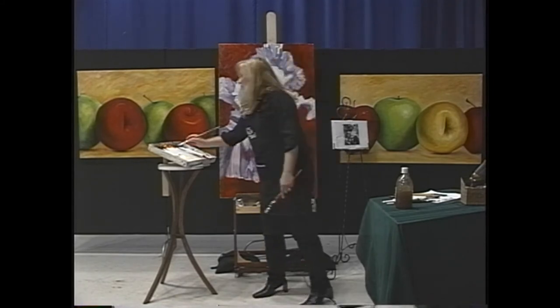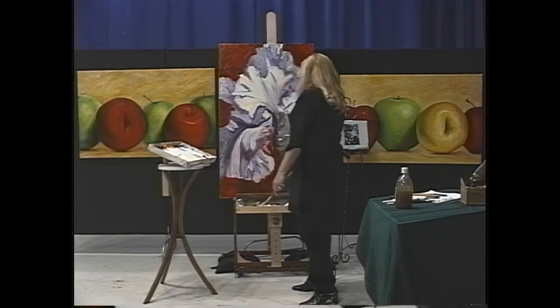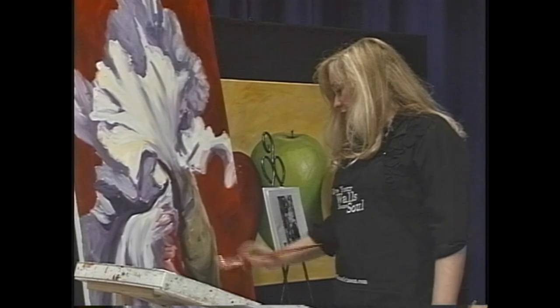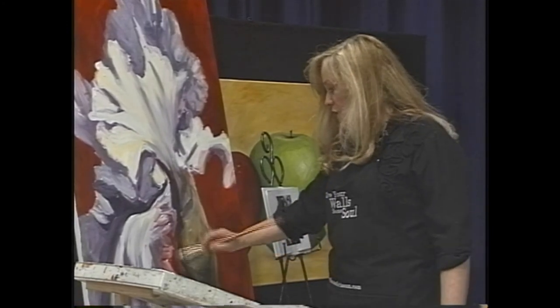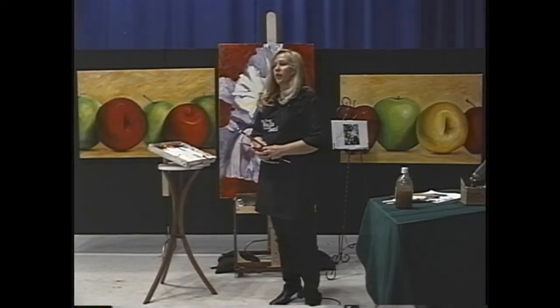I haven't covered the canvas there, so I'm going to pick up a little more orange and just scribble it in — that adds a little more texture and drama. Okay, I definitely need to get back from this — that's giving me a better idea.